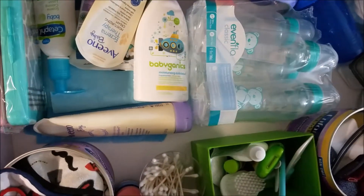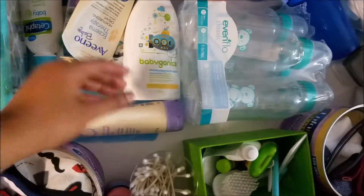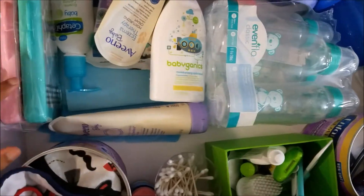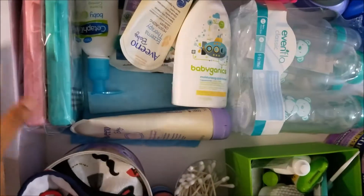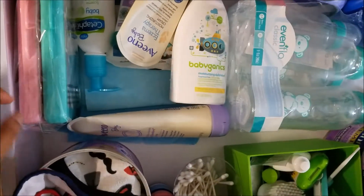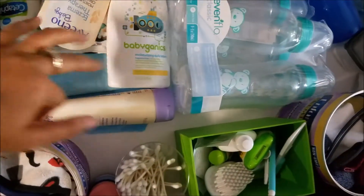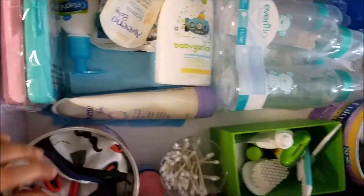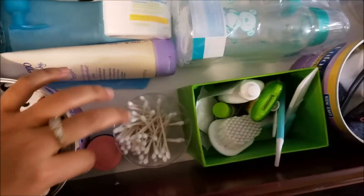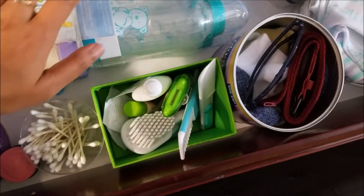In the first round I usually keep the blue changing mats — usually used for the diaper changing table — so that while changing the diaper I can easily use them. There are also two extra wipe carriers I use while going out — I just put some wipes in this wipe holder so it's very easy for me. There are also some moisturizers here.